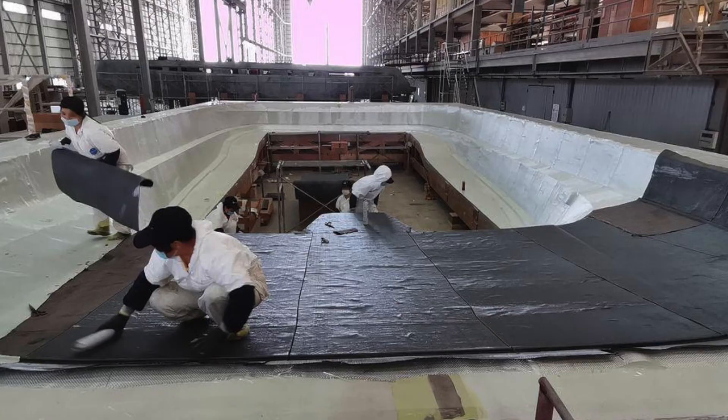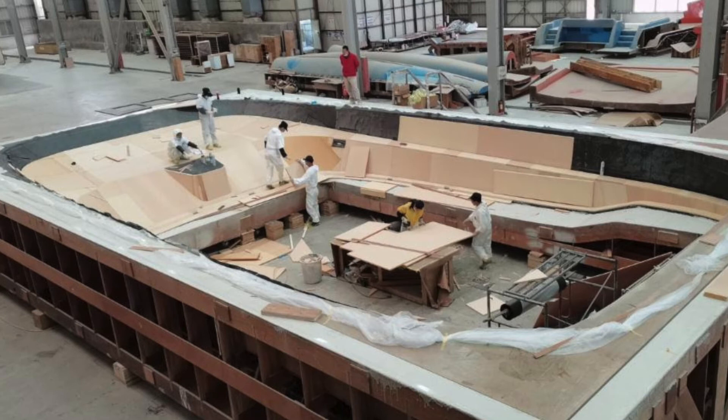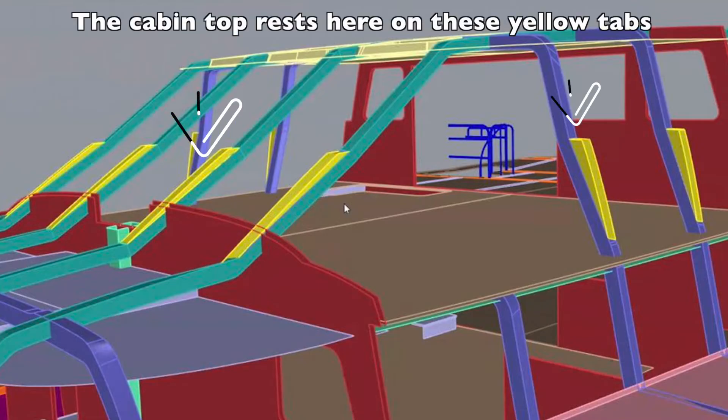A very exciting thing that has happened since the last update is that the cabin top lamination has begun. This is going to be cool once it is pulled off the mold. I can't wait to see how it will all be lifted off the mold and flipped over to be properly oriented, and I want to know how it will be dropped into place — I think that one will get the nerves going a little. Once the transverse and longitudinal mullions are fully installed and laminated, this cabin top will be placed on the rest of the structure, like a crown, and then laminated into place.